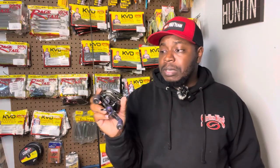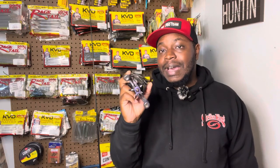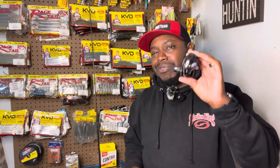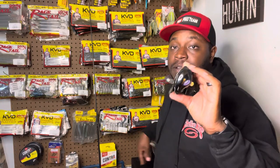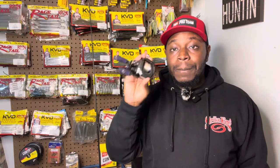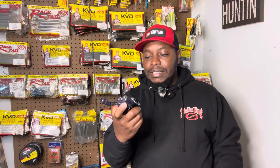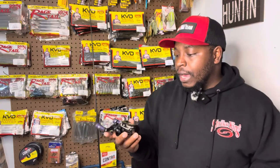One thing I like about the Gen 2 — I can really, really dial this in and fine tune my bait. It allows me to skip up under any place I need to go with very minimal backlashes. I also like the new ergonomics of the frame — it just feels great. I love the purple accents on it, and most importantly, it's just comfortable in your hand.